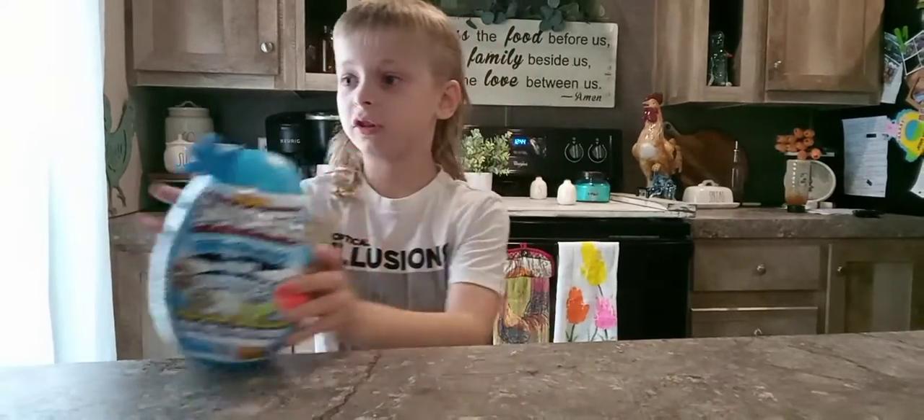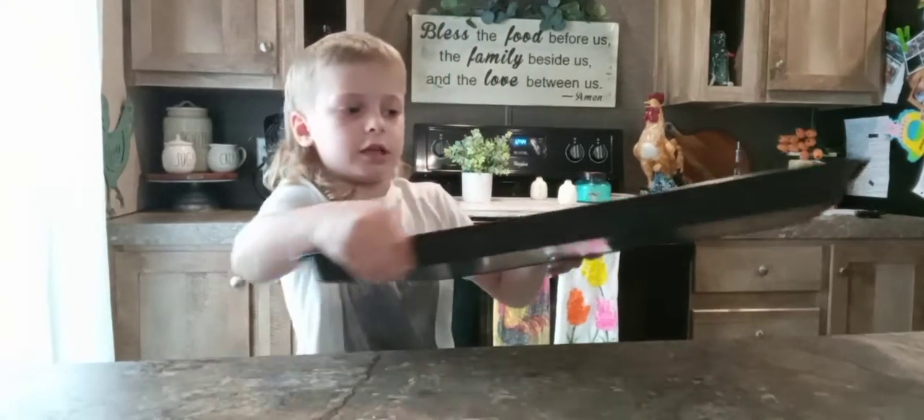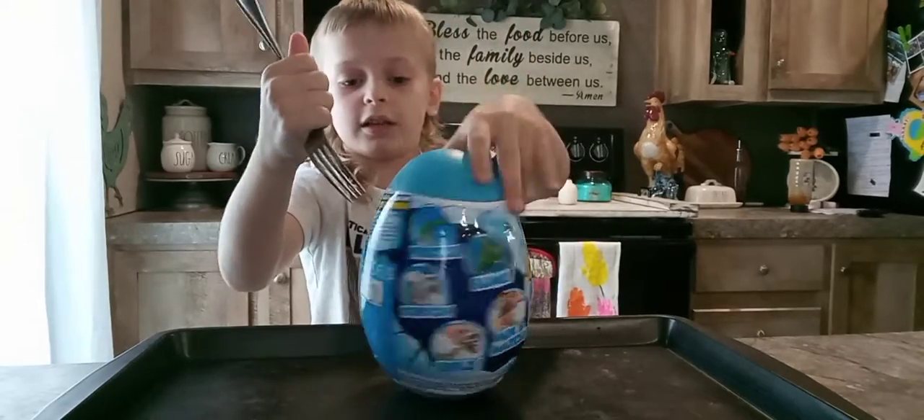So if we're going to do this, I'm going to put it right here. And I got this for me to get the slime out, because this is what I usually use. That's just smart.